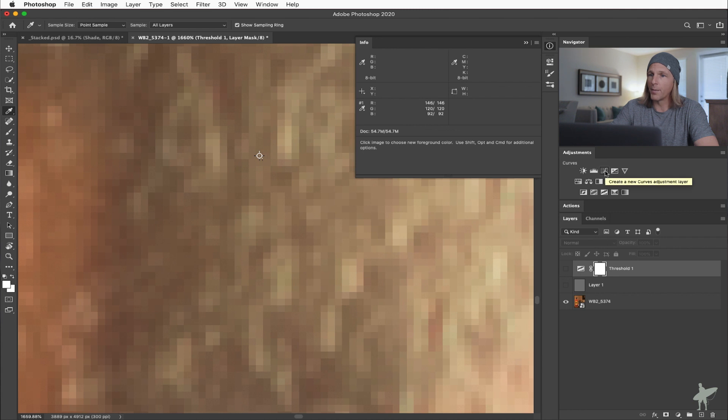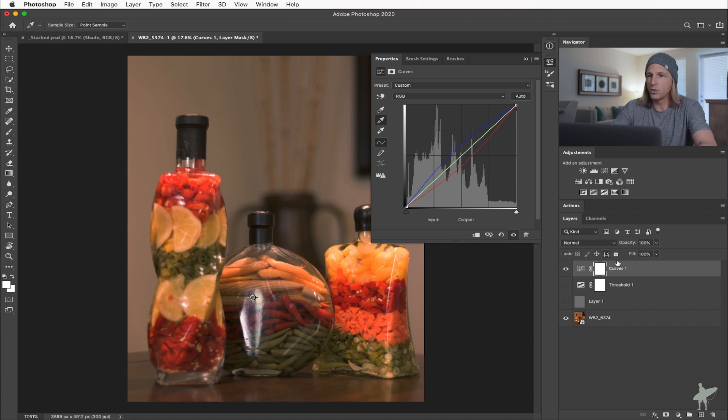Turn off those two layers — we don't need them anymore. Open up a curves adjustment layer, and this is where all the magic happens. Over here in these color pickers, I'm going to choose the middle one, which is our neutral gray color picker, and just click right on that spot I identified in the image. And you can see just by doing that, we've made a huge change in the white balance — but we're not done yet.